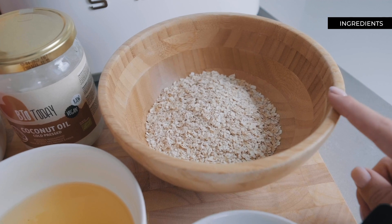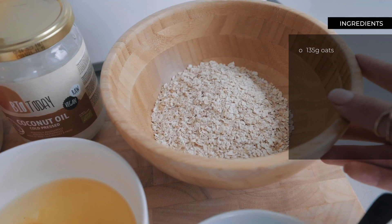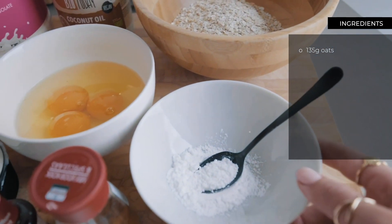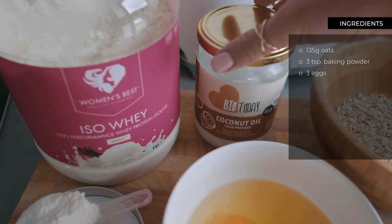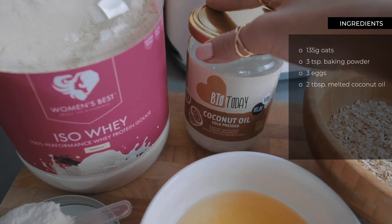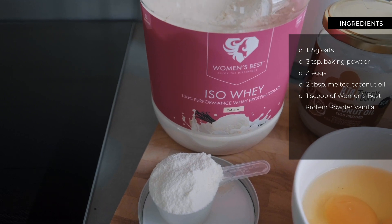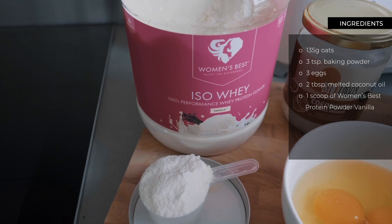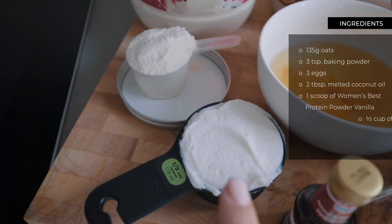I'm making two portions. For the ingredients: 135 grams of oats — ideally you'd blend these into oat flour first, but since I don't have a blender I'm using regular oats. Then three teaspoons of baking powder, three whole eggs, two tablespoons of melted coconut oil (currently not melted yet), and one scoop of protein powder — this is the Whey Vanilla flavor. I also love baking with the Whey Cookies and Cream flavor by Women's Best.